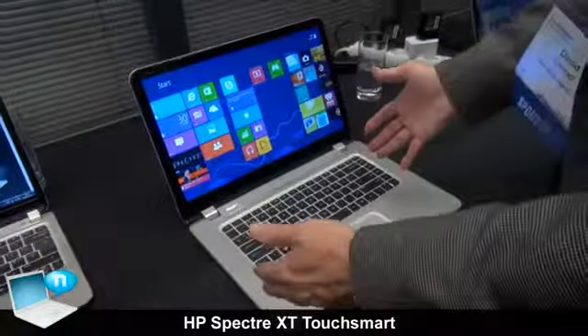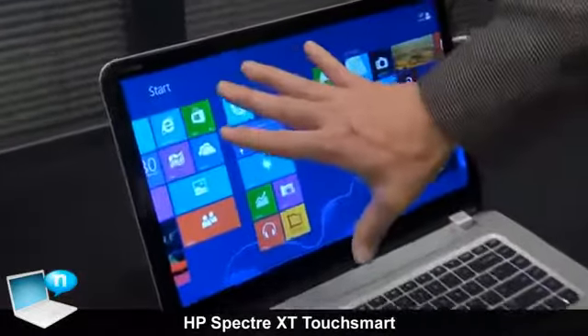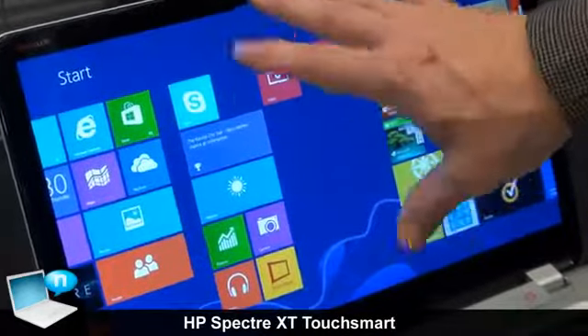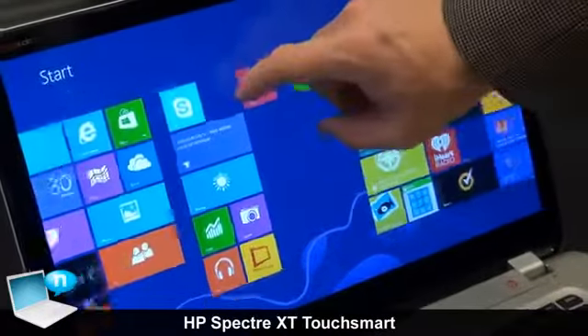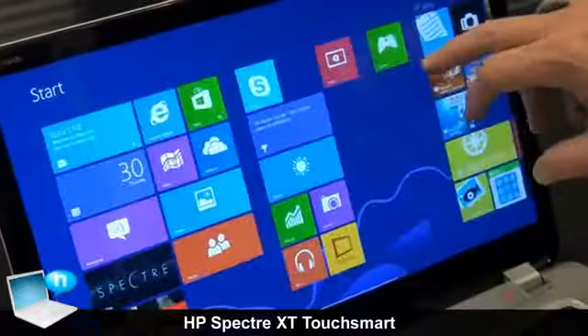The great thing about this product is not only is it a great Ultrabook, but it's also a touch-enabled Ultrabook. So you've got a full high-definition display, 1920x1080 resolution, really bright, really clear touchscreen as well. So you've got all the great things for Windows available for touch.